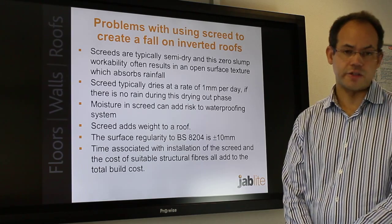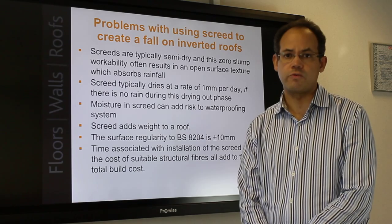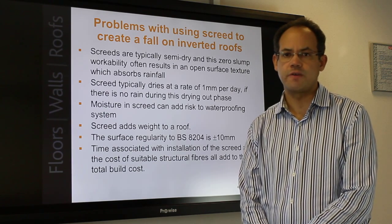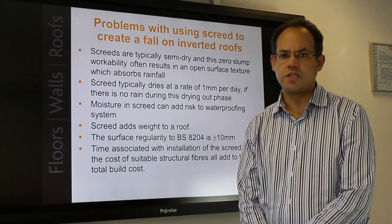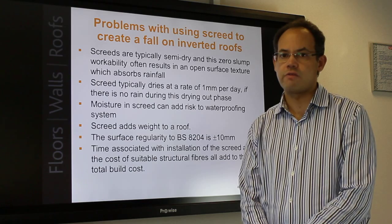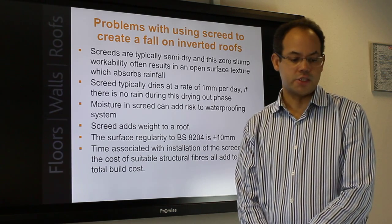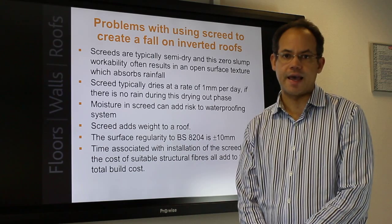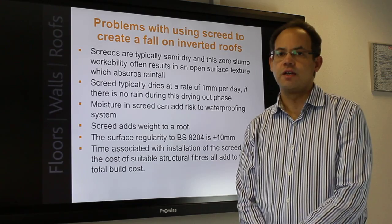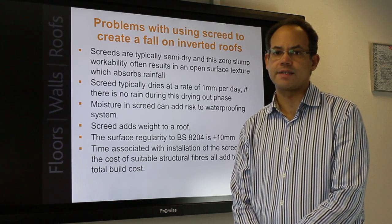Screeds. New installed screed contains water required for cement hydration. The remaining free water needs to leave the screed in order for it to be dry to receive weatherproof coverings. Screed typically dries at a rate of one millimeter per day if there is no rainfall during this drying-out phase. Screeds are typically semi-dry and the zero slump workability typically results in an open surface texture which more easily absorbs rainfall than well-compacted concrete.